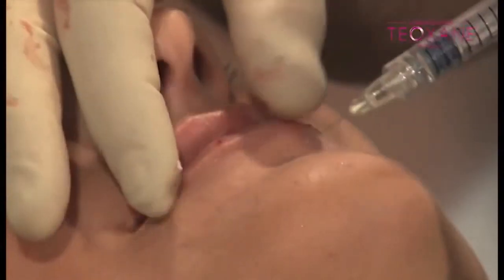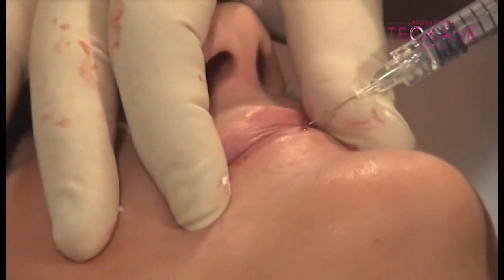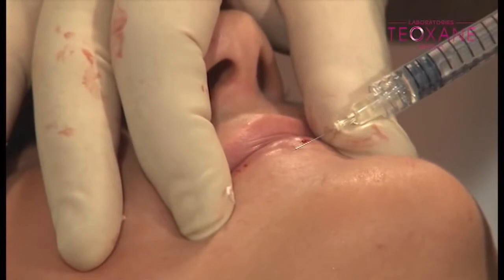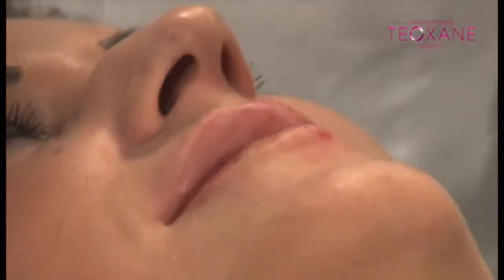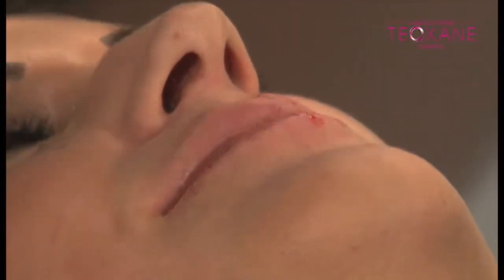It's more symmetrical — smile. Can you sit up please? I just want to check the symmetry. Smile.